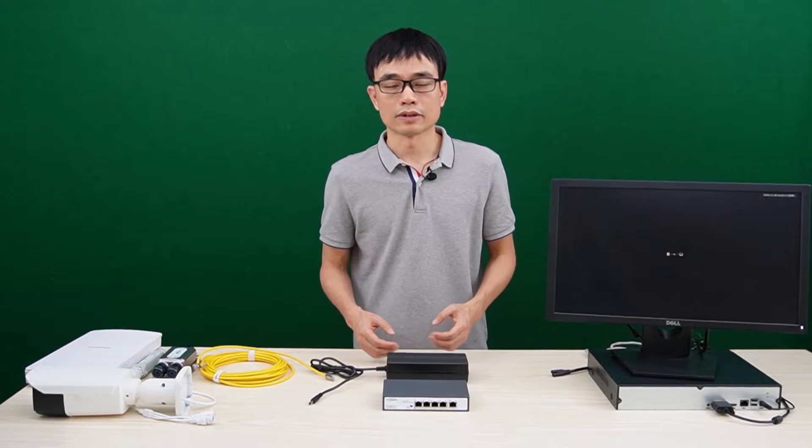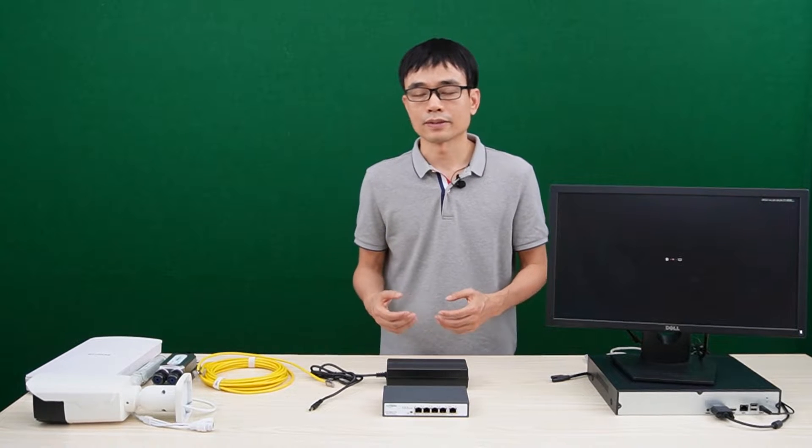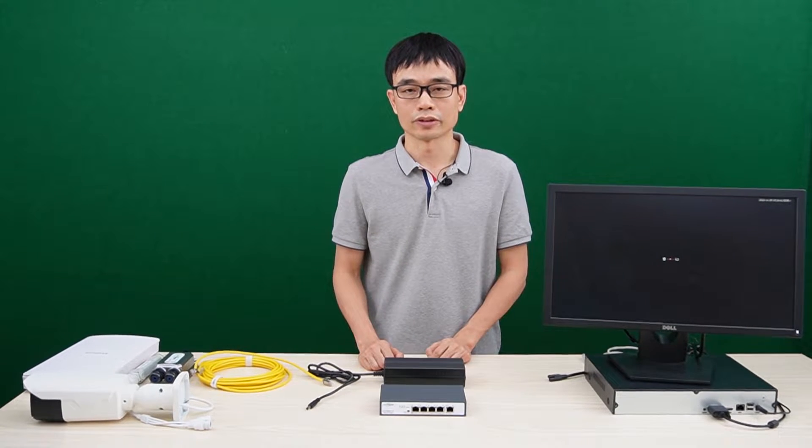In this video, we're going to talk about the typical application of the PoE++ switch. The PoE++ switch implements the IEEE 802.3BT standard. It can output 90W through a single Ethernet port.